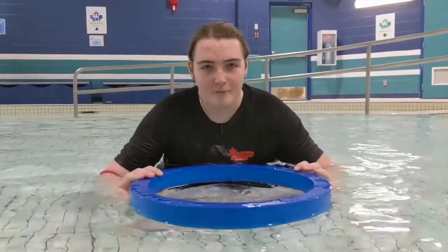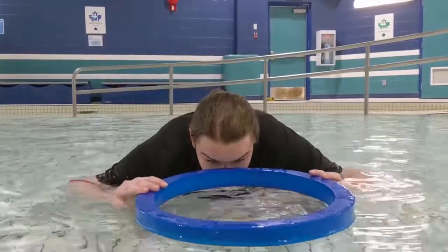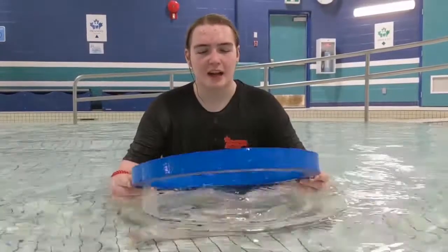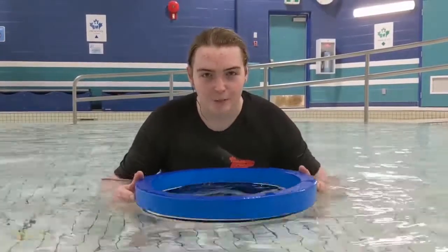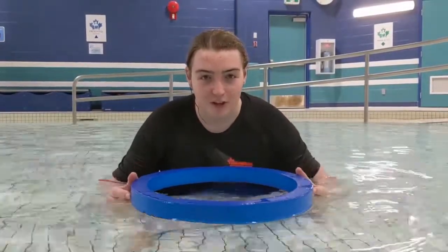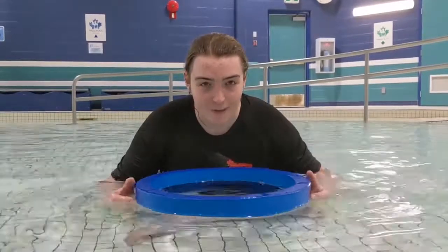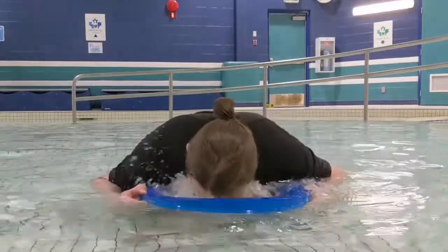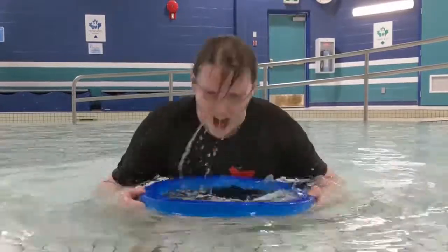All right, one more time. Okay, looks like our soup is ready to eat. If you guys are feeling up for it, what you can do is put your entire face in the bowl and eat up all the soup just like this. Mmm, I think I want another bite.